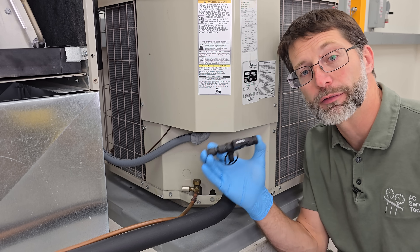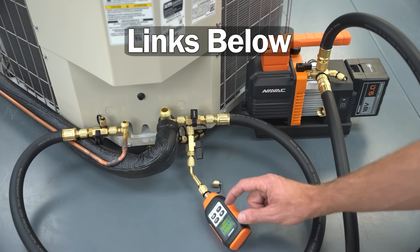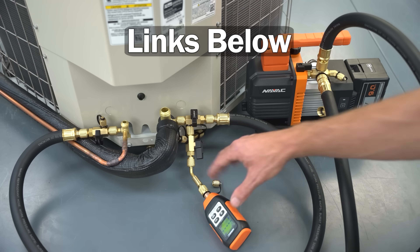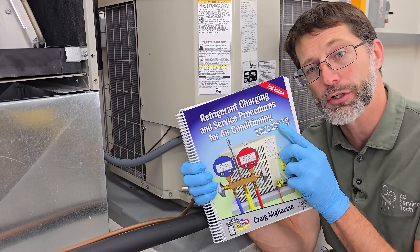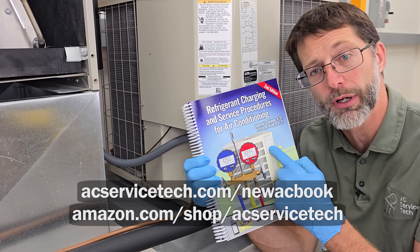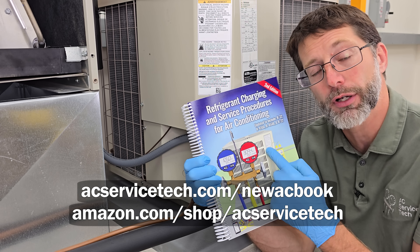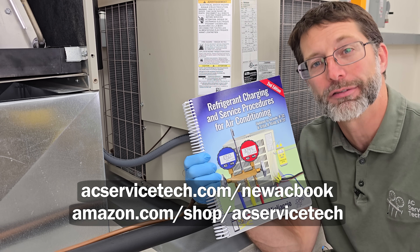I hope this video helped. If you want to learn more about using the VCRT tool during the recovery process or the vacuum procedure, make sure to check out some of the other videos linked in the description below. If you want to learn more about HVAC, check out our new second edition Refrigerant Charging and Service Procedures for Air Conditioning book, available at Amazon, True Tech Tools, and at acservicetech.com. Hope you enjoyed yourself — we'll see you next time at AC Service Tech Channel.